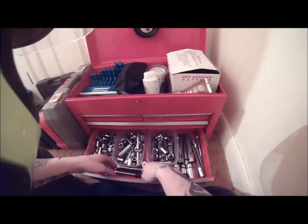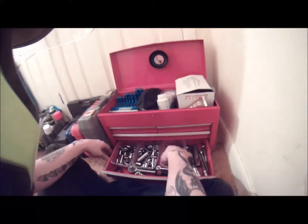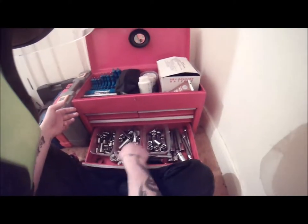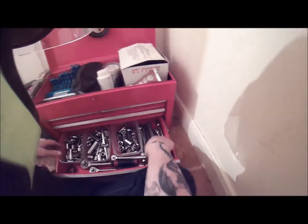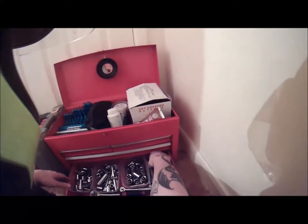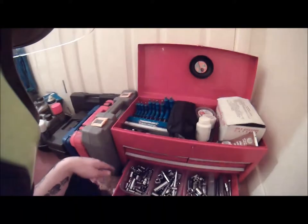Sockets — all different sizes, all different size wrenches, all different size sockets. They go from small, medium, large across the board — sockets for spark plugs, Allen key sockets — what more do you need to know.